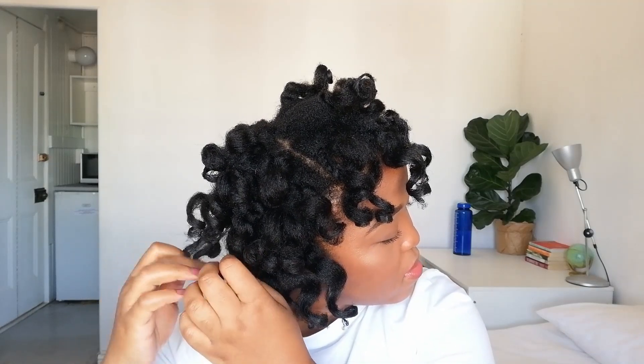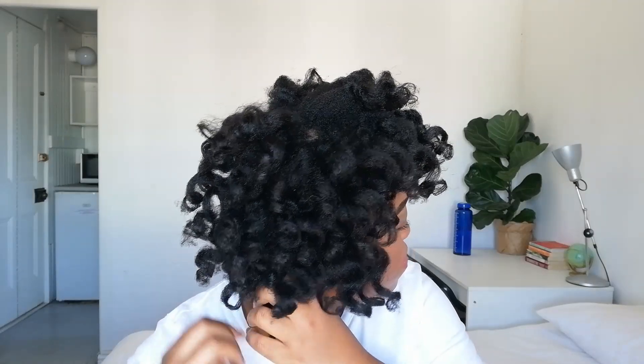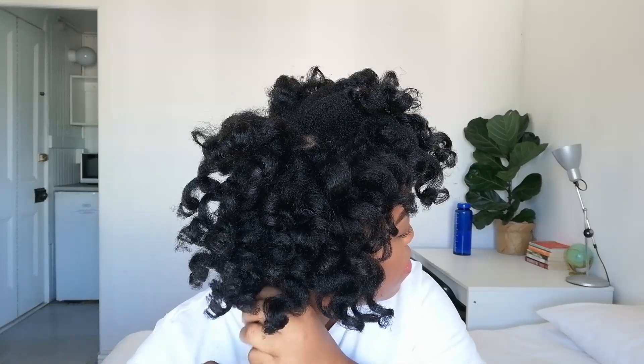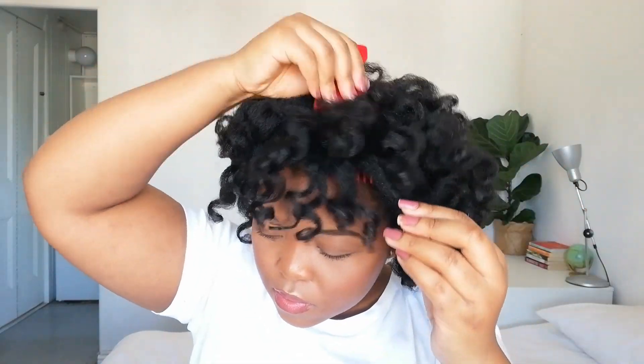I was really impressed by the Design Essentials setting lotion — first time using it and it really delivered on hold. The style lasted about two days, which I think is because I did it on stretched hair. Once my hair started to shrink I lost definition, so the style likely lasts longer starting on shrunken hair. Once happy with the separation, go in with an afro comb and gently pick the roots for volume — I'm not combing through, just picking the roots.